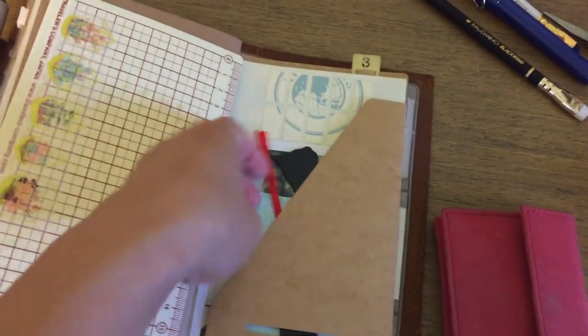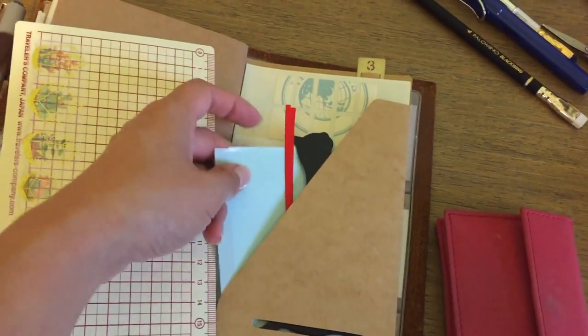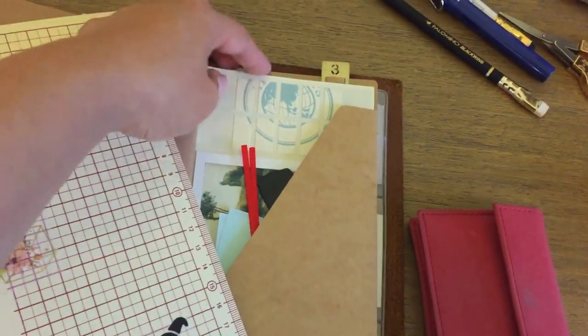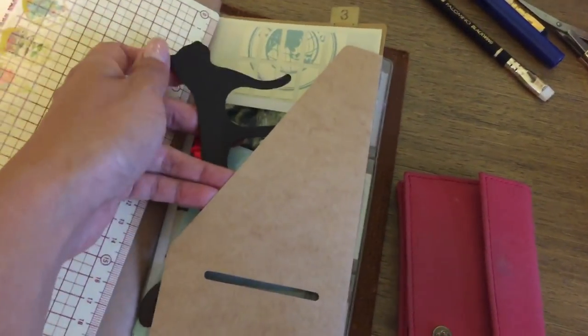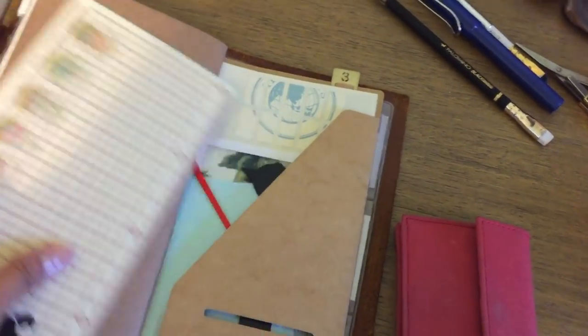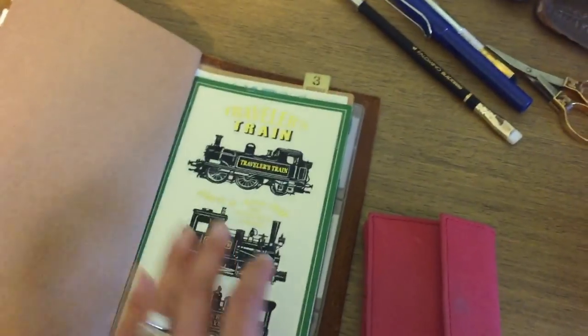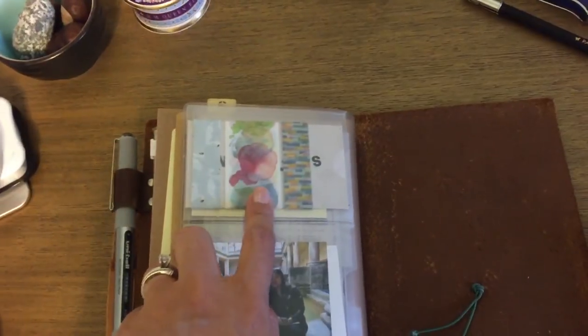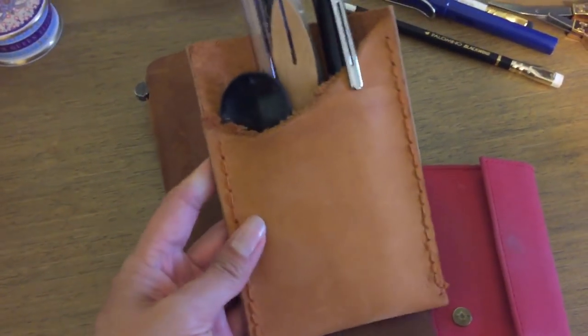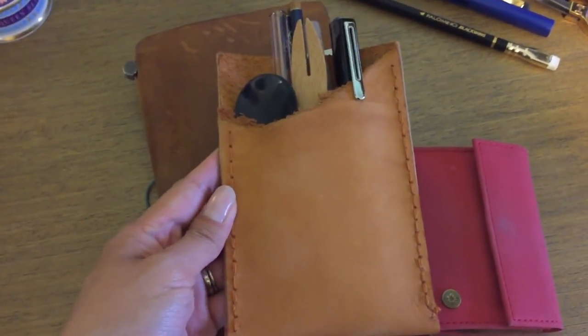In the back I've got my writing board, some traveler's notebook clear see-through pouches, a postcard, and some of the sticky tabs that I love so much. This little metal piece is what I use to hold my traveler's notebook flat so I can journal on it. I've also slipped a washi card in back here so I can tape things in, and honestly I don't even think I'm going to have that much time in the journal so I might even pare it down even more.